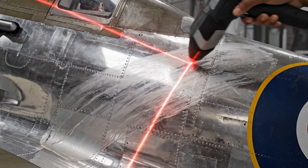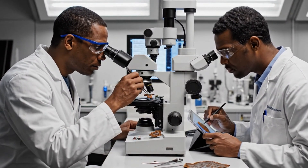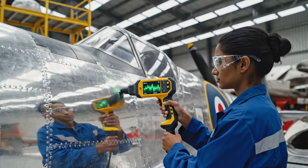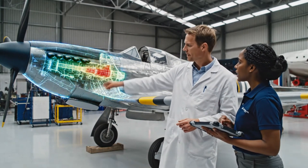Note the stress fractures around the intake. Got it. The depth here is significant. The red areas on the spar are critical — we need to reinforce this section immediately. I agree. The fatigue levels are too high for flight.